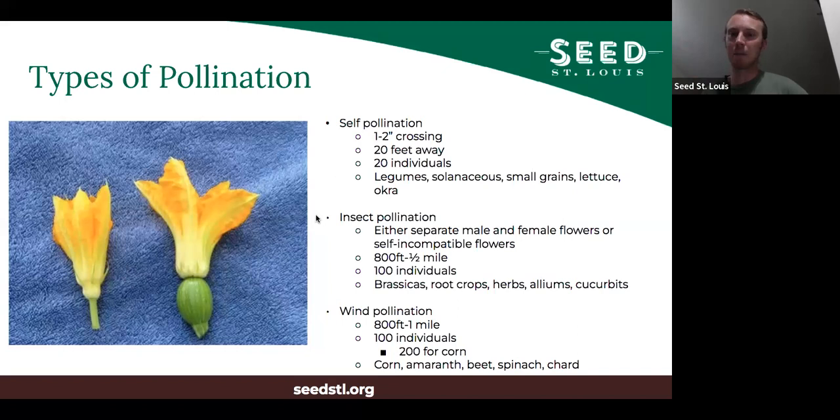The second type is insect pollination — where an insect moves pollen between flowers, like a bee getting pollen and moving to another flower. With insect pollination, there can be either separate male and female flowers — squash is a good example, where the female flower has a bulb at the end and the male flowers are just long stalks — or a flower with both male and female parts where the pollen from the male part cannot pollinate the female part of the same flower, requiring an insect to move pollen between flowers.